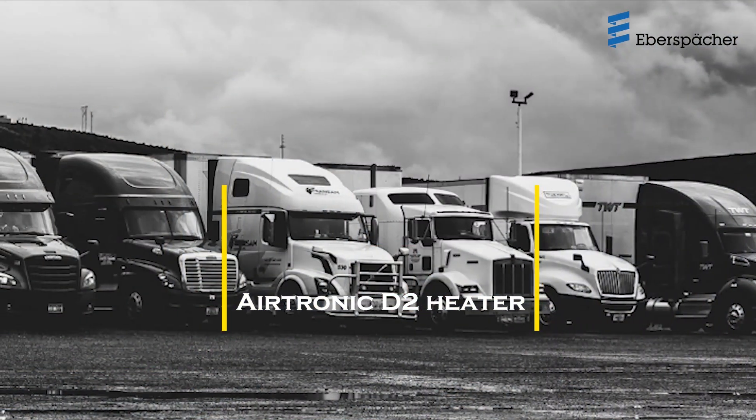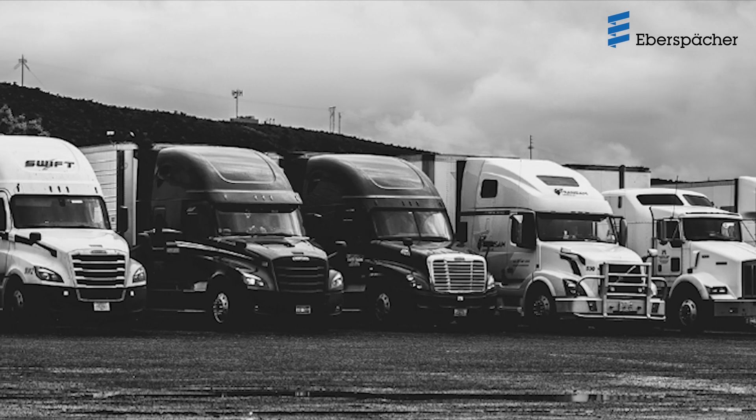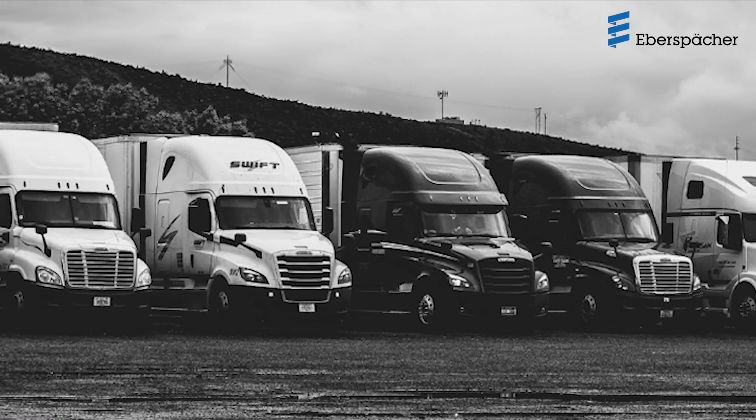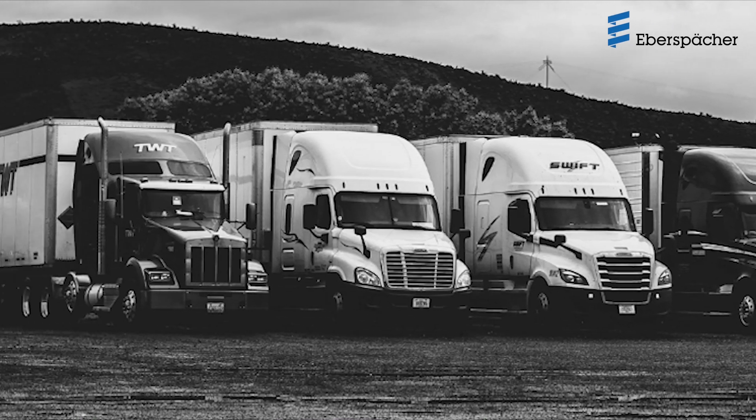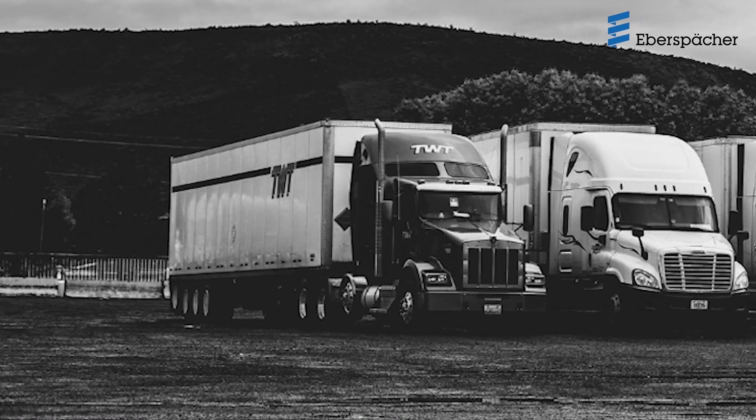Idling a truck engine overnight while resting or waiting for a load could be a costly venture. An idling heavy-duty truck consumes approximately one gallon of fuel per hour. At idle, the engine emits more pollutants into the air and causes more engine wear than when operating under a load.